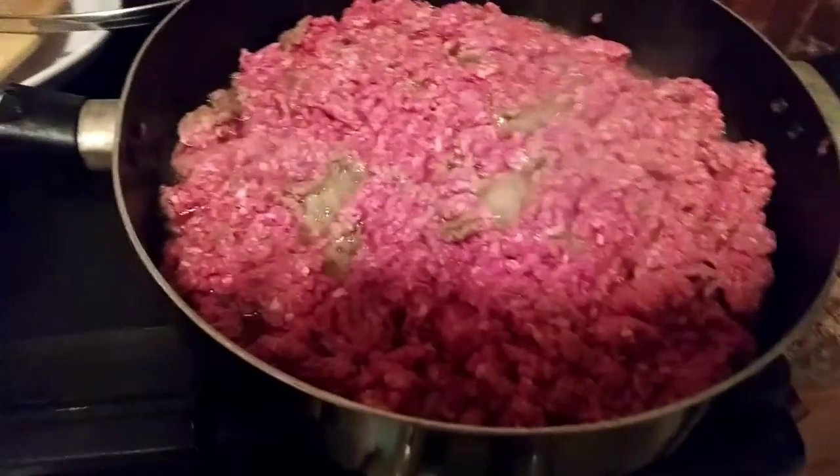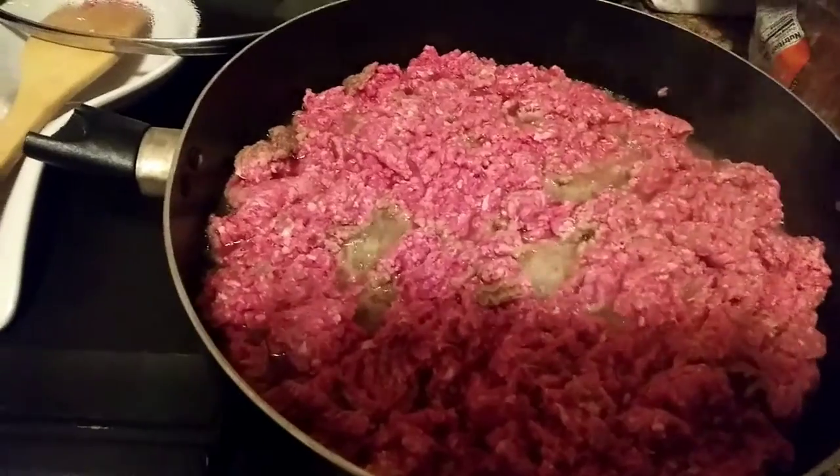Cheers! Oh my god, so freaking good. Alright so with my hamburger I like it to get a little brown before I start putting my seasoning in there.